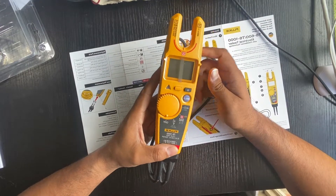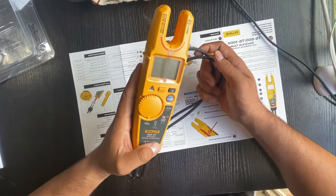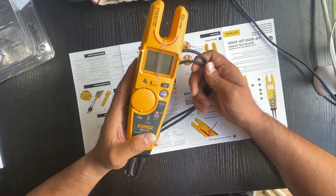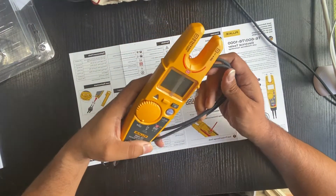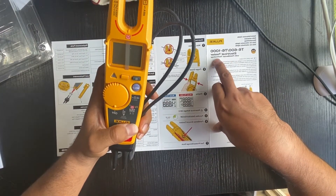Welcome everyone. Today I'm going to review the Fluke T6-1000 electrical tester with the FieldSense technology.